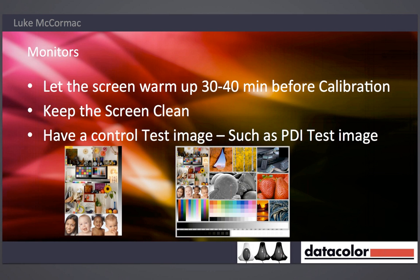Let your monitor warm up before doing your calibration. If you happen to start work at 9 o'clock and you get in at 8:30, turn the monitor on, go and make a coffee, let it warm up, and then at 9 o'clock run your calibration. One of the big points I really try to stress is keeping the screen clean — if you've got little marks on the screen and you put the sensor over the top, that can affect the quality of the read coming to the Spider. So just do a simple clean before calibration.